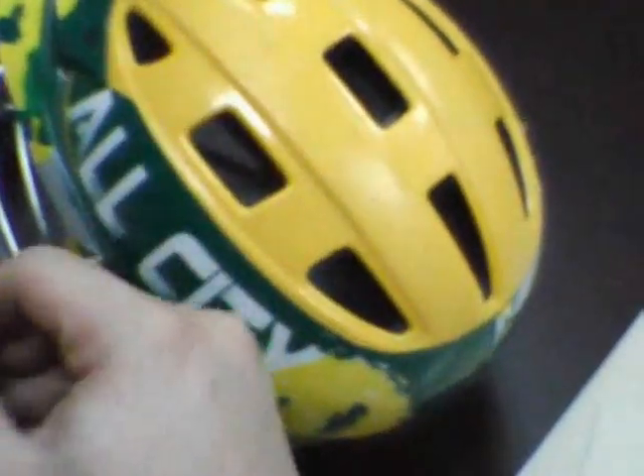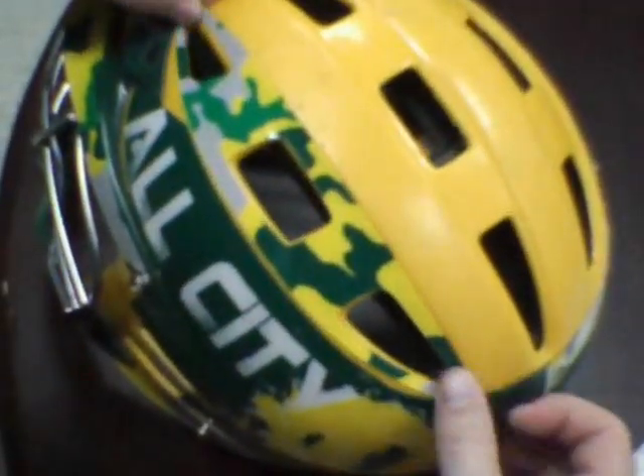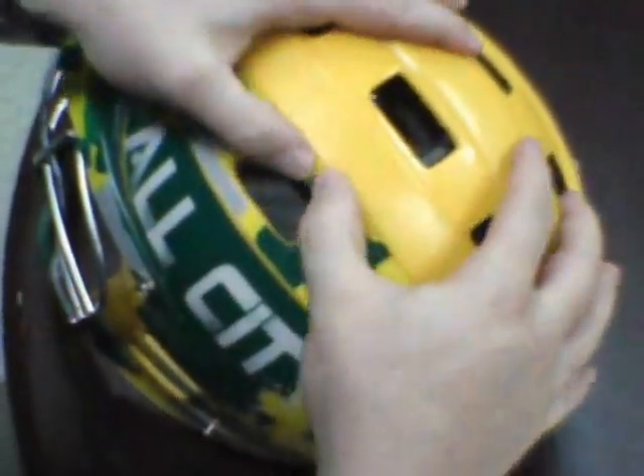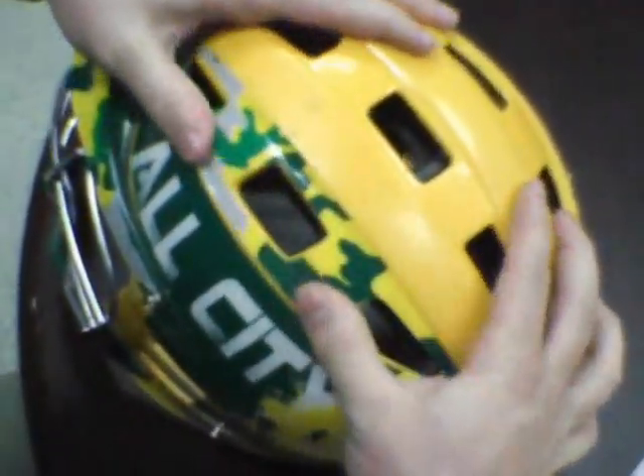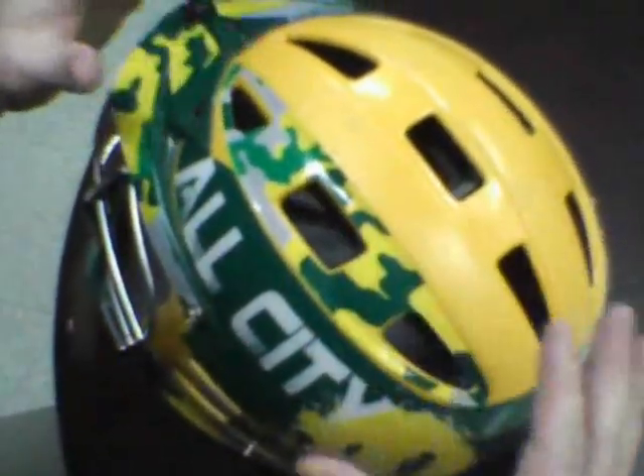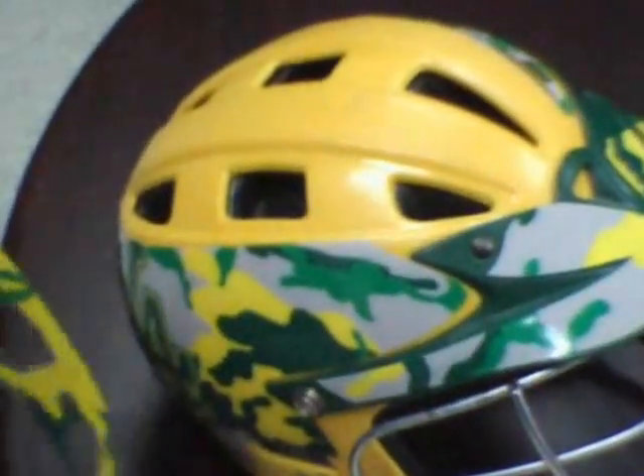Vents are pretty easy. All you want to do is just line them up, lay it down, then be sure to go over it and get all these little nooks and crannies. We want as much adhesive on the helmet as possible to make sure that they last the entire season, so you want to make sure that these pieces are good and tight to the helmet. Wrap it down.